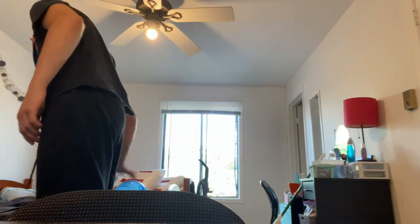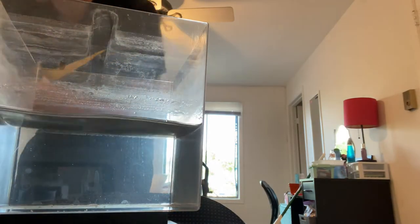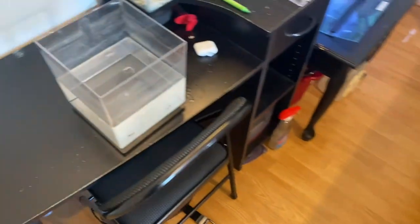Excuse the mess — I just cleaned up my side and decided to make a quick video. I'll show you guys how to clean up the hospital tank for medication. I need to find a sponge and toothbrush. For treating ich, we're going to use some old fish water from a water change and API Super Ick treatment.